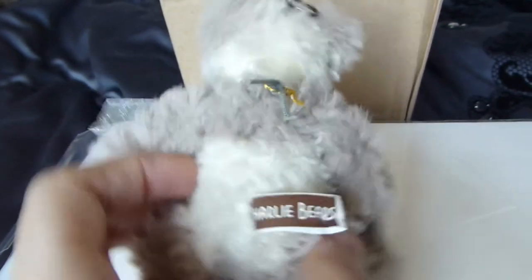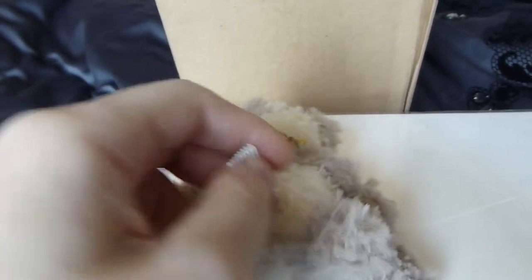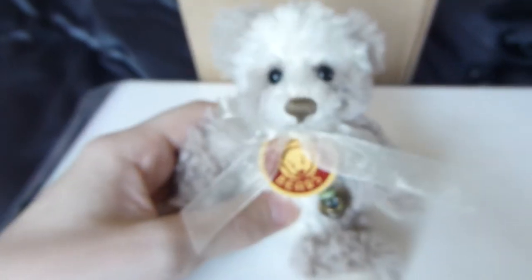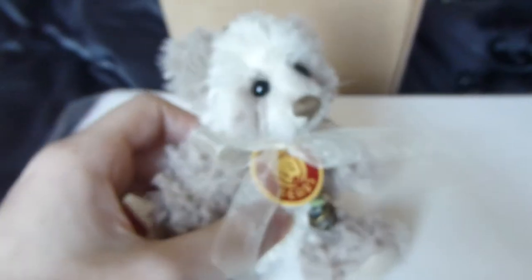This is the back of Jopo, the Jolly Bear. He's five-way jointed.